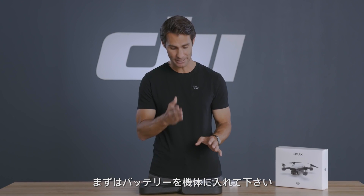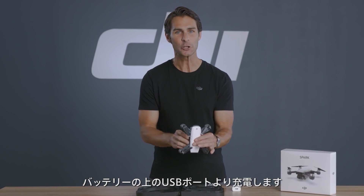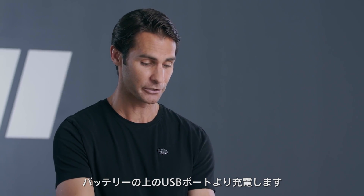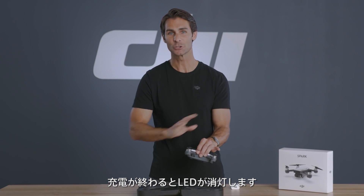Now to do this, insert the battery into the aircraft if it's not already inserted, then connect the USB cable to the port that's just above the battery to charge it. Charging is complete when the battery level indicators turn off.